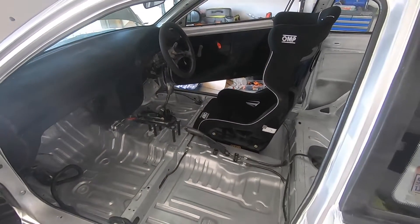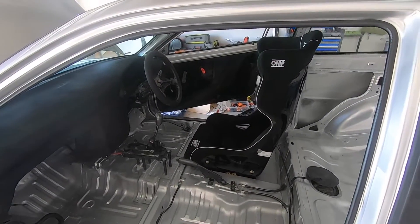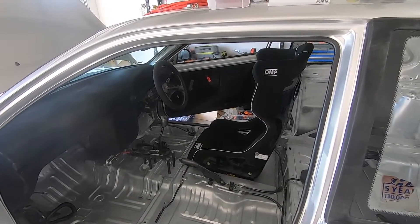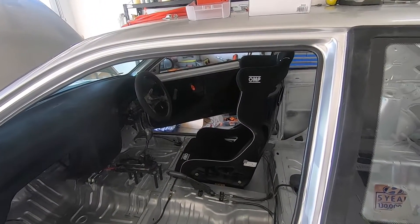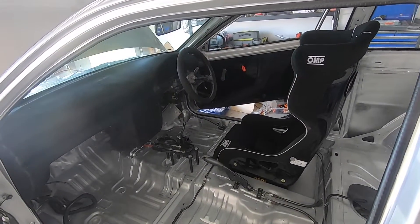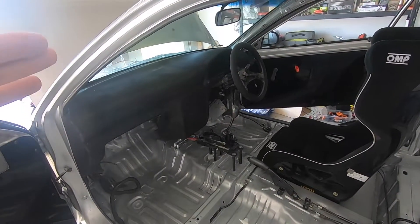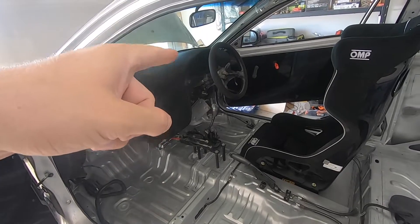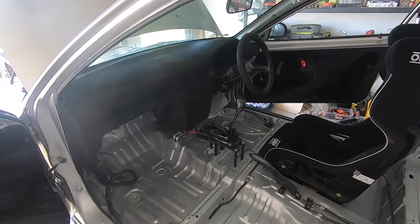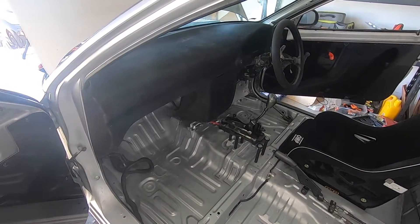Got our seat — it's not mounted, it's just sitting in where I'm thinking about where it'll be going. It may have to move a fraction here or there, but I just put it in there to get a gauge of what it would be like with the dash in there. The steering wheel will be replaced hopefully soon, but in the meantime we will be relocating the battery from the engine bay.